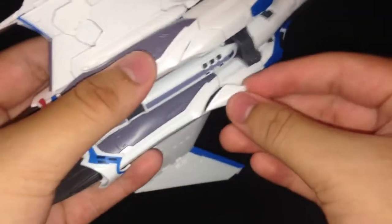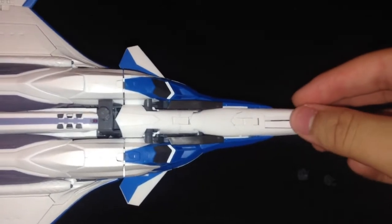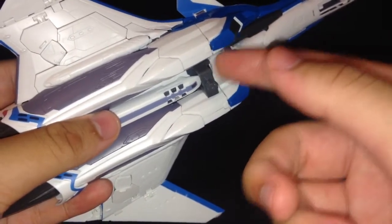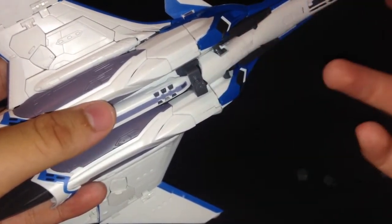This door here is super loose — it gyrates whenever I move it — while this one is actually nice and stiff. I'll leave that open for the sake of easing the transformation. This part here is an action base one adapter. The instructions say to take it off during transformation to Battroid mode. If you're not going to use the action base one adapter, you can leave that part off completely — the gray frame part — so you have more of a perfect transformation.